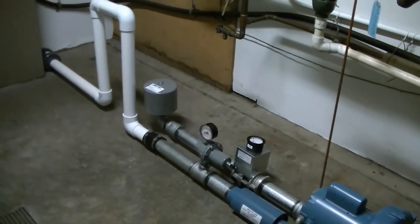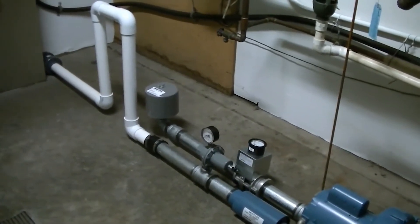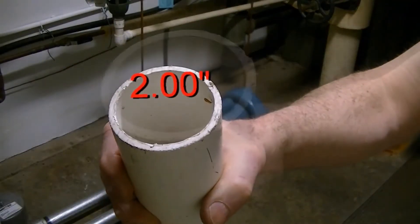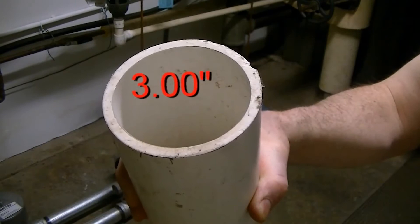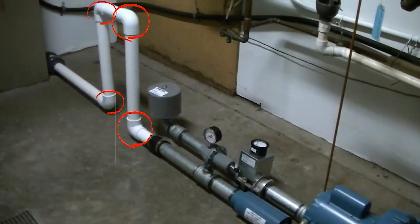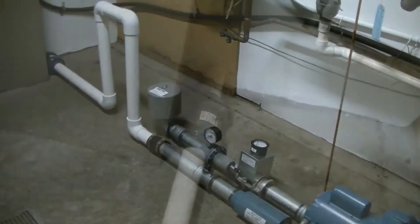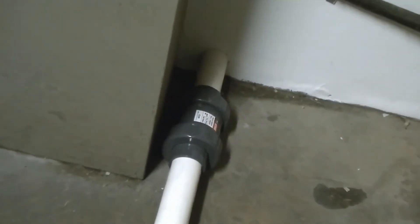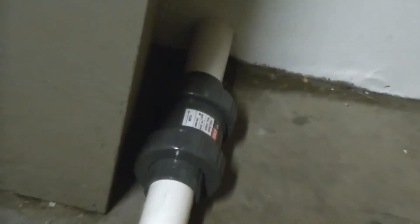Before we discuss the blower, let's talk about the air line to the spa. The line should be at least 2 inches in diameter, and if it's over 50 feet long, it should be 3 inches in diameter. Always keep the number of 90 degree bends to a minimum. The outlet line should have a low pressure check valve installed close to the spa, so as to keep as much water out of the line as possible.